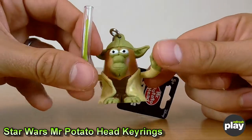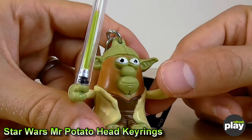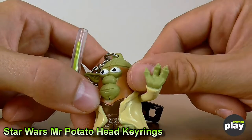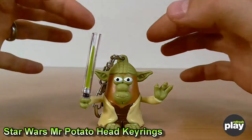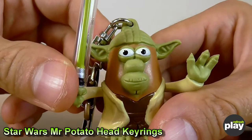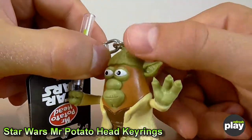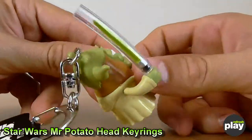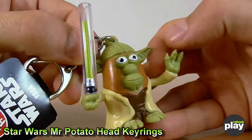Some characters do lend themselves better to Mr. Potato Head likenesses than others, and to me Yoda is one of the weakest ones they've done. The Mr. Potato Head skin colouring seems prevalent even on characters like Yoda where it's not particularly relevant. Whilst that makes sense for the large figures where you'd be taking bits off and mixing them around, it's quite a jarring design — having those face bits popped on there. It would have been nice if they'd made him entirely green. It's quite a minor quibble if you're a fan, I'm sure.